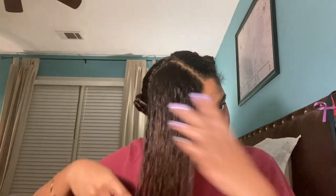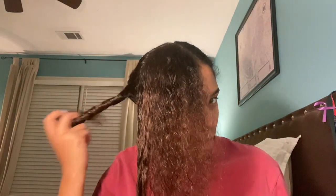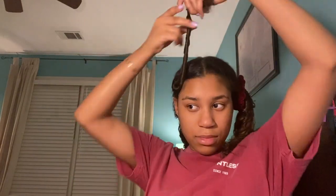So after that is nice and combed through, I'm actually going to take these knots out because I need to comb my whole head. So I'll comb this through and then I'll put it back up in a Bantu knot. You want to start at the bottom as well so it doesn't pull your hair out.